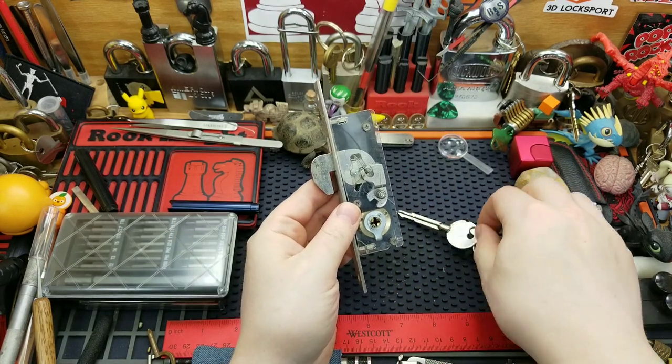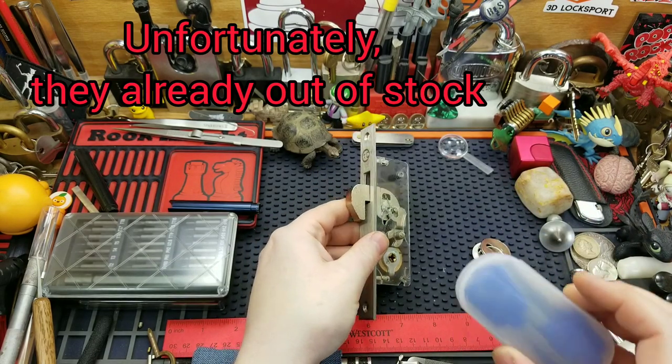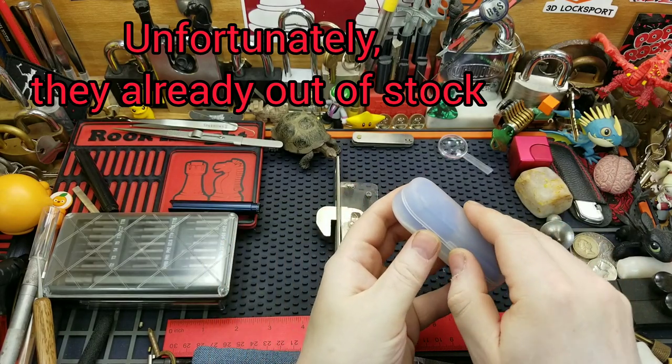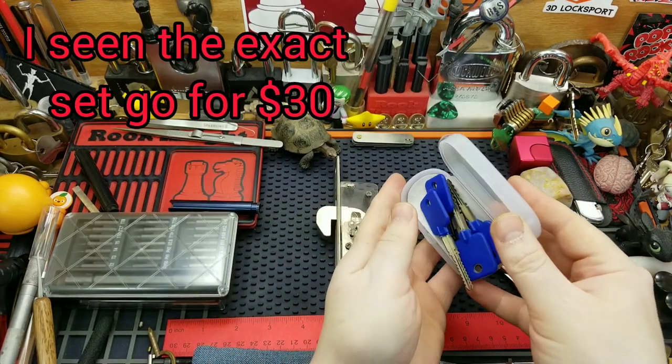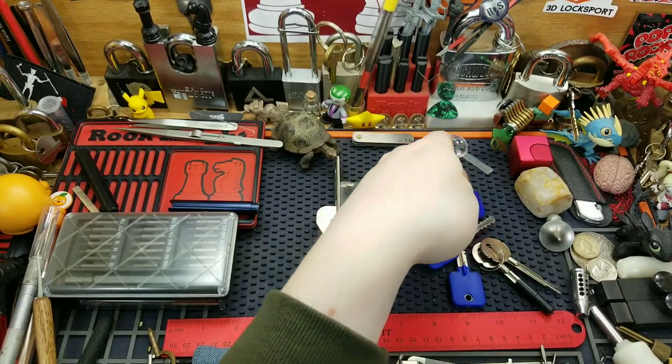What I ended up finding in that Temu app — I think it's called Temu — I found these cross lock jigglers for $5 with free shipping. I couldn't pass them up, so I thought we'd test them out and see if they work on this cross lock here.